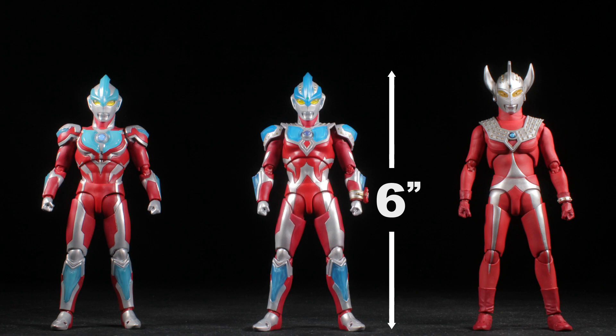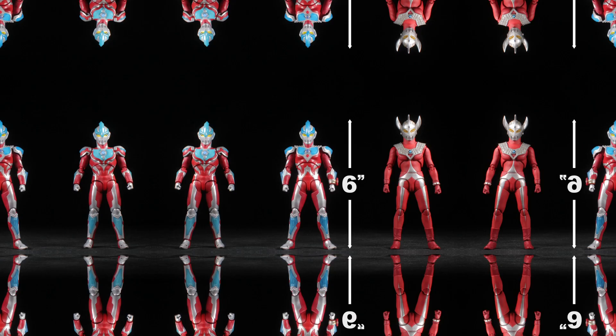Let's jump right in, switch up the format and start with the scale. Ginga Stryum is in the 6-inch scale and fits right in with our other SH Figuarts Ultraman figures, as to be expected. Ginga Stryum also scales well with our SH Monster Arts and Super Robot Chogokin figures.